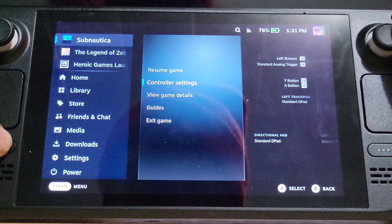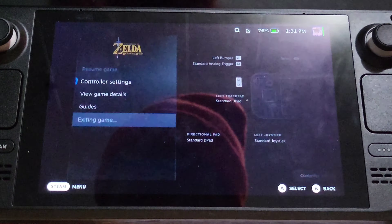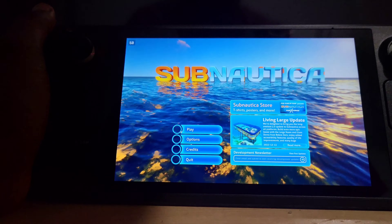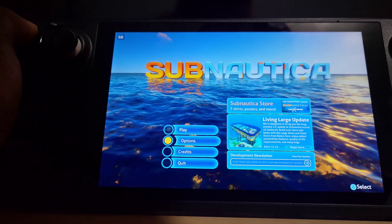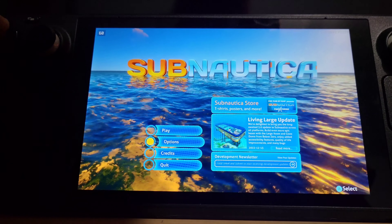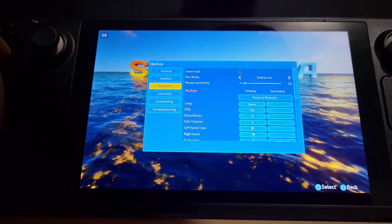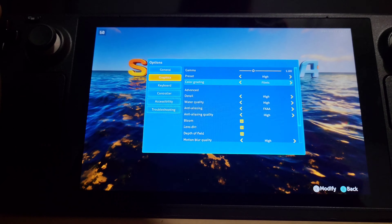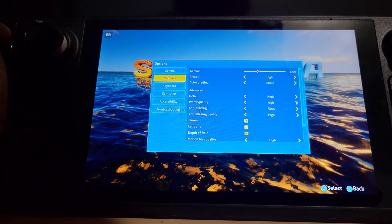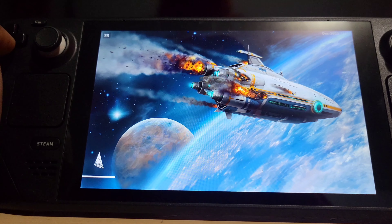We're going to launch Subnautica. Here we have it — 60 frames, it looks pretty good. Most of my settings are on high, and some are also turned down at the same time. It does run at a decent frame rate. I was playing around with this a little bit.